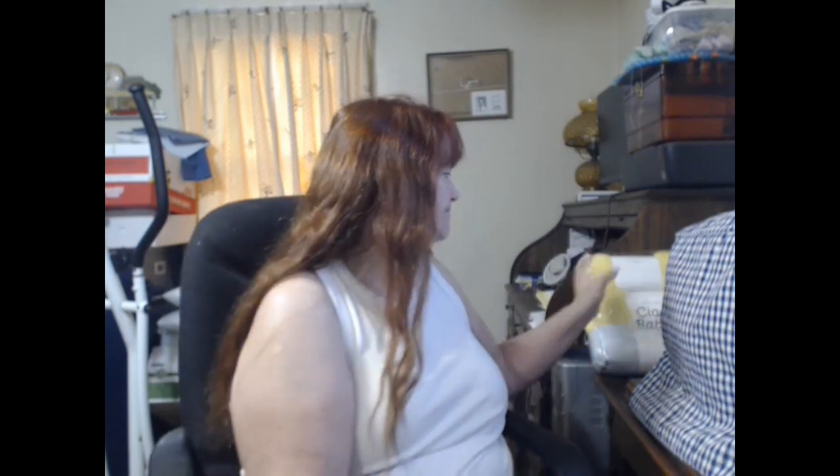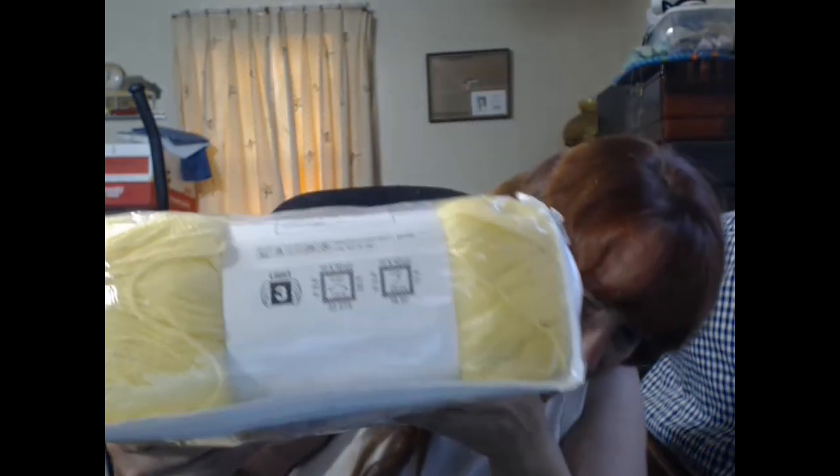She used Lion Brand Heartland — a weight 4, 10-ply, 252 yards per ball, three balls total. I've already done the math. The pattern says yarn weight is 4/10 ply. What I have here is a weight 3, so it's not much difference.